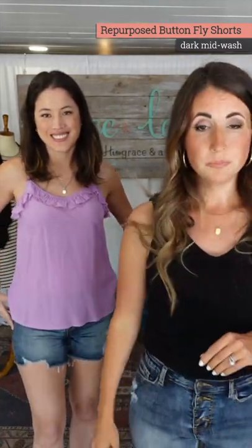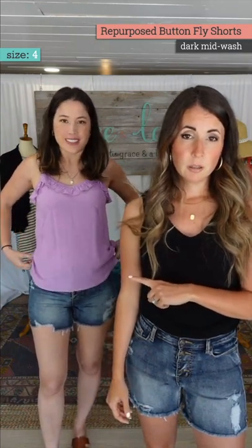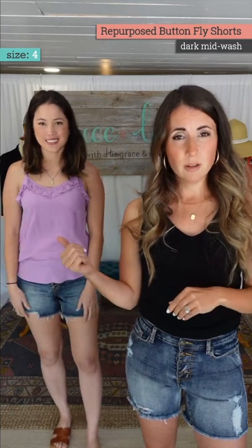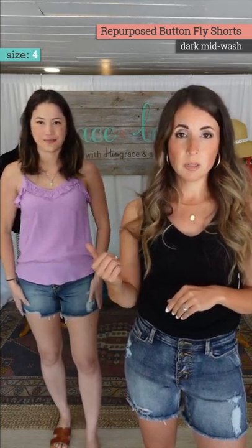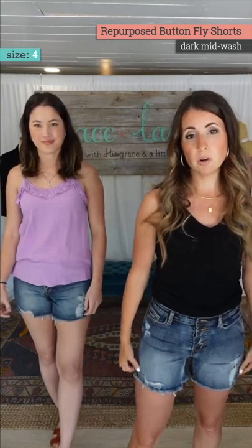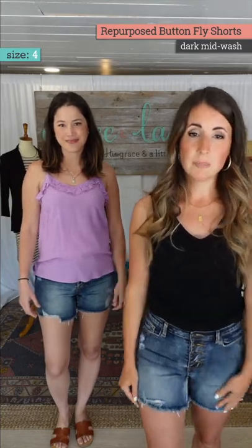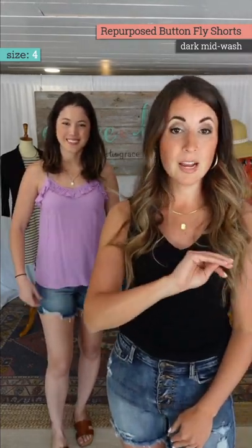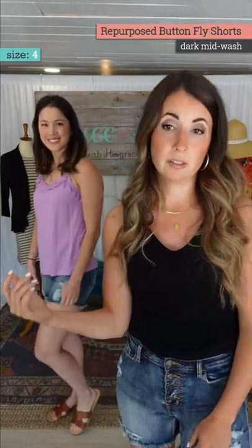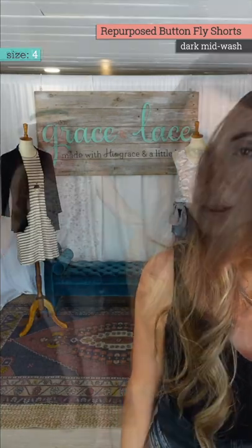Holly is in a four. I can do the four too — we both can — but do you prefer the four? She'd probably go to the six. Holly tends to like her denim a little bit looser in general, even in her full-size denim. So she can go to a four but would be snug. Stay in your normal size if you want them really snug; go up if you want a little bit more of a comfortable, less-skinny fit.